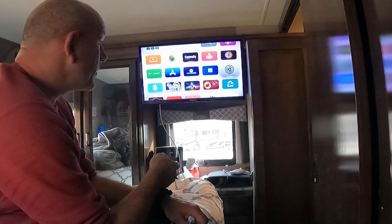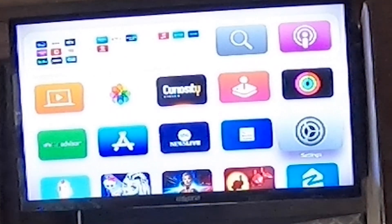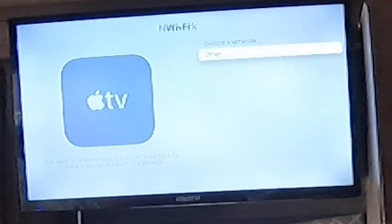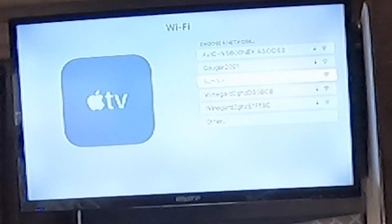To do it, we're going to go into the main section of the Apple TV, go down to Settings, go to Network, choose Network, and then have it scan for Wi-Fi. In this case we're going to choose Sun Wi-Fi, which is a captive Wi-Fi.